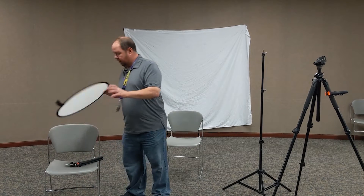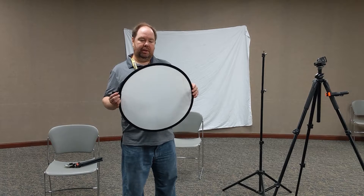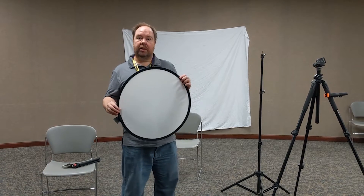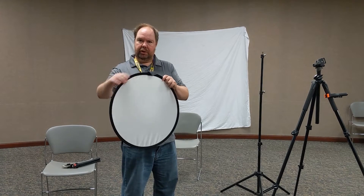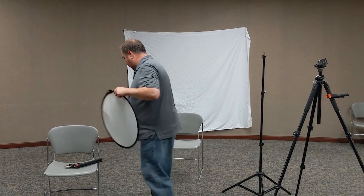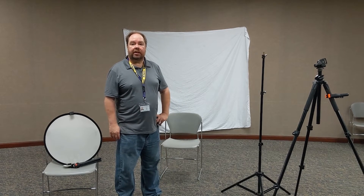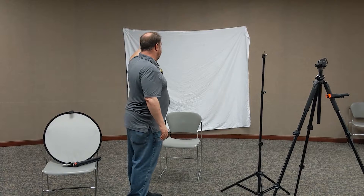It also helps to have a diffuser. This is something I did buy at a camera shop — they're not very expensive, just a few dollars. You can also make your own using an embroidery hoop with some sheer material stretched around it. That works just as fine. And for a background I'm just using a white bed sheet — you can use any color you want — and I just have it tacked to the wall.